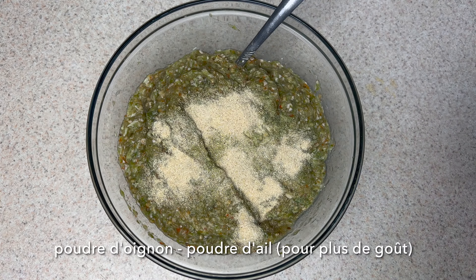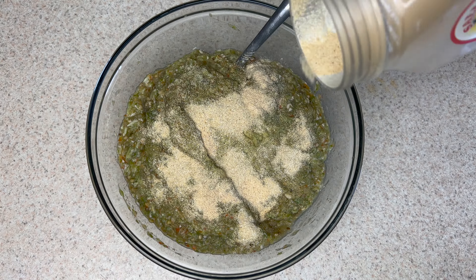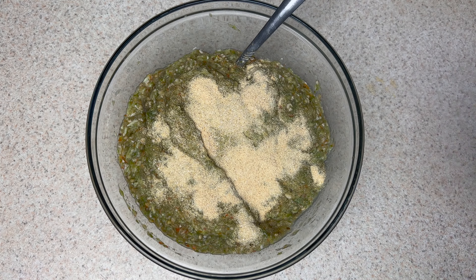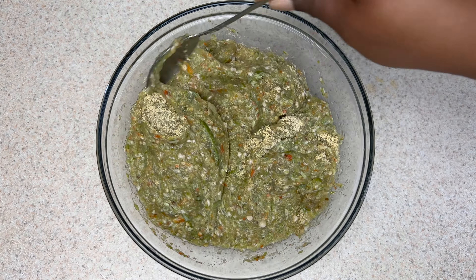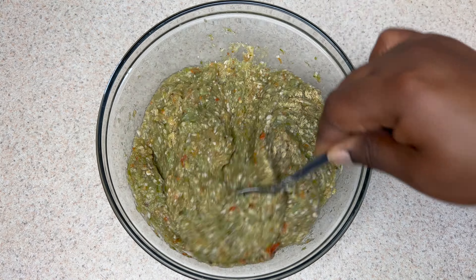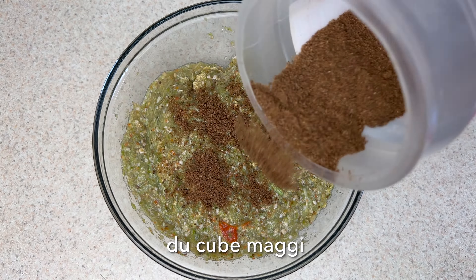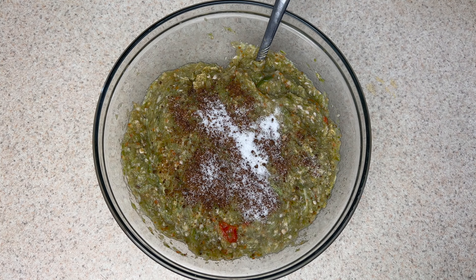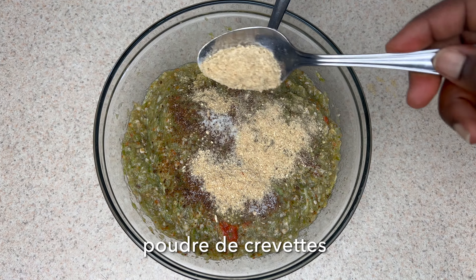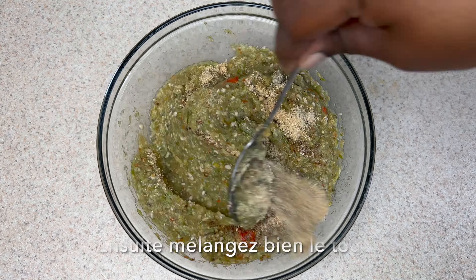For seasoning, I'm going to use some onion powder and a little bit of garlic — yes, garlic! Adding garlic will definitely make a difference to the taste. Then add a Maggie cube, a little bit of salt, and some shrimp powder.